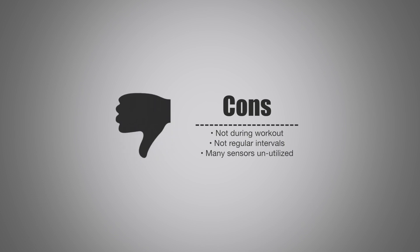On the cons side: unfortunately it does not track heart rate while you're moving. It doesn't measure at regular intervals, only when you're in a stable, non-moving position, and it doesn't work during workouts. Additionally, many sensors are still unutilized on the Up 3 and Up 4. Overall though, this is a worthy update, finally taking advantage of many of the sensors that the Up 3 and Up 4 have been sporting for some time.